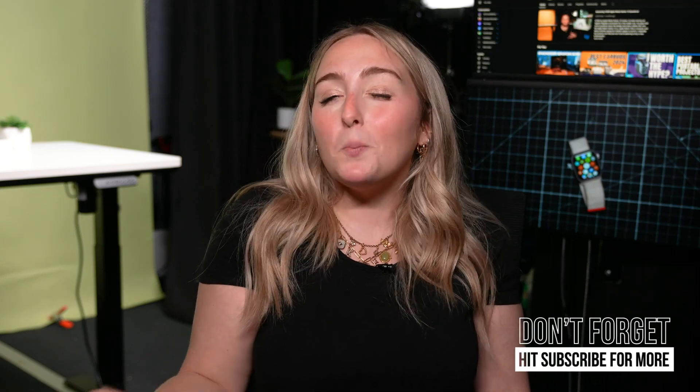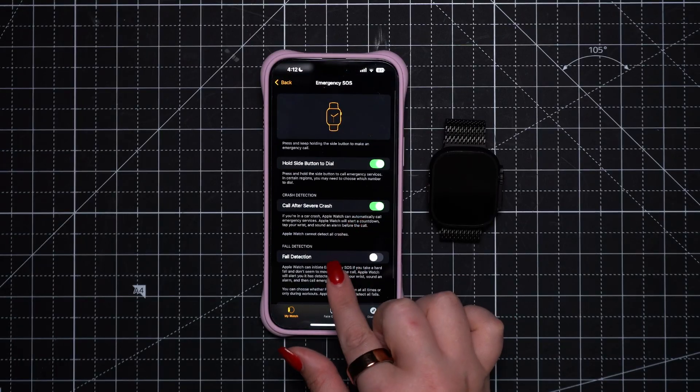Before we move on, I'd like to say thanks to the returning viewers who have been following along with my Apple Watch videos on this channel over the years, but also welcome to those who are here for the first time. This channel is all about helping you make the most of your tech, so make sure to subscribe so you never miss a new video.